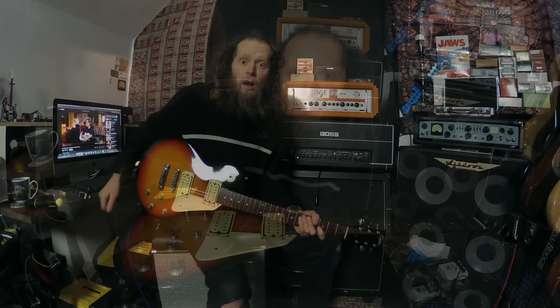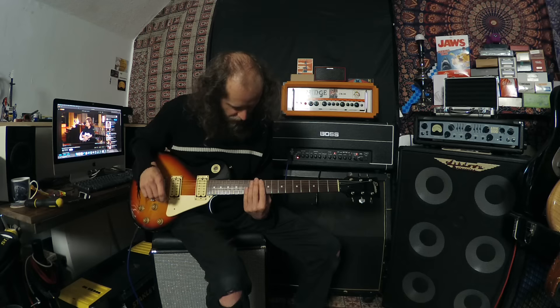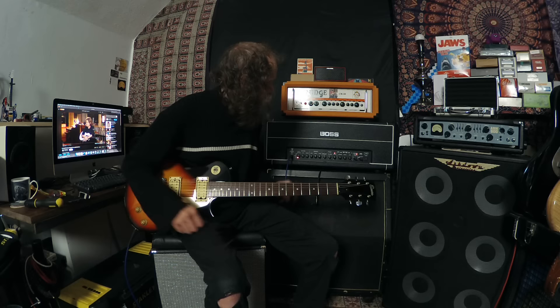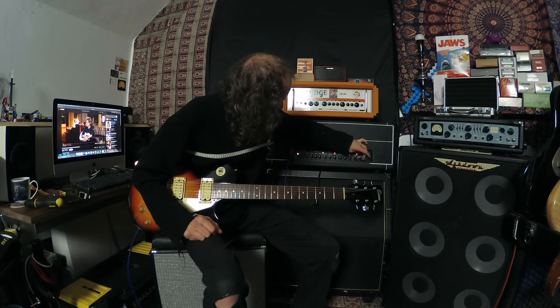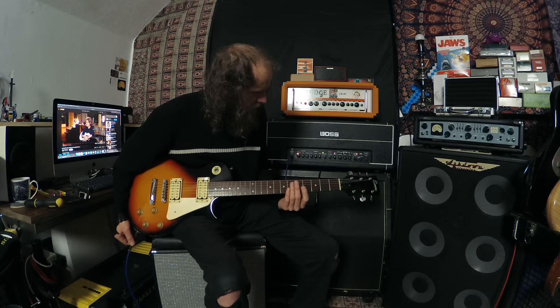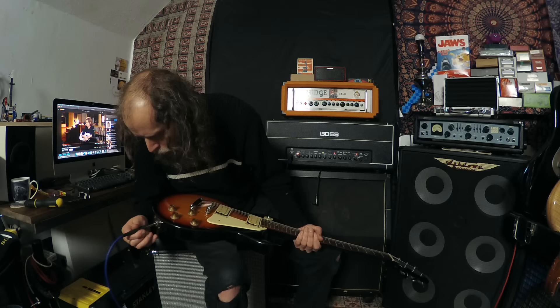The guitar is strung up. It needs a fret level - the frets are awful, they're wonky. The action's quite high for it to play. But it lives, and it rings, and it sings. We're about to find out if it works. Plugged into the Boss Katana - let's see if it makes any noise. This is the first time this guitar has been plugged in in years. Doesn't work.